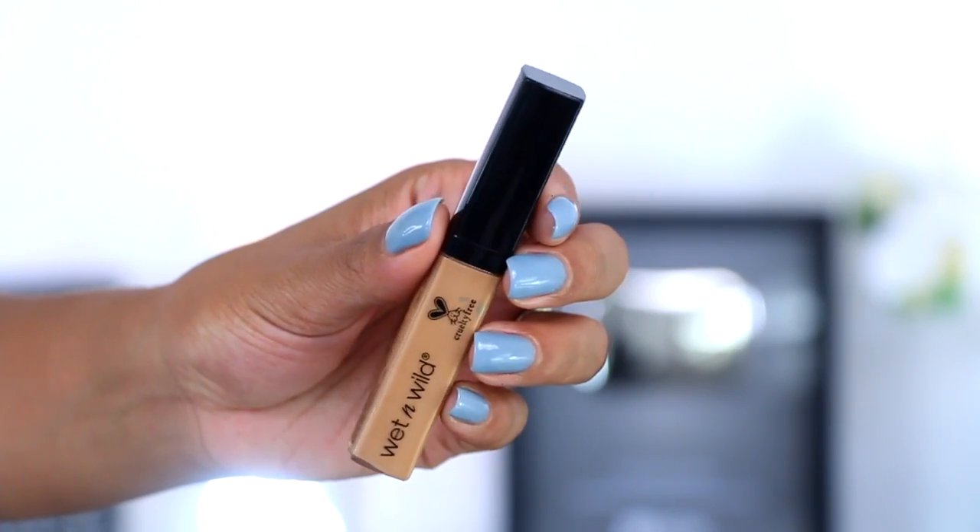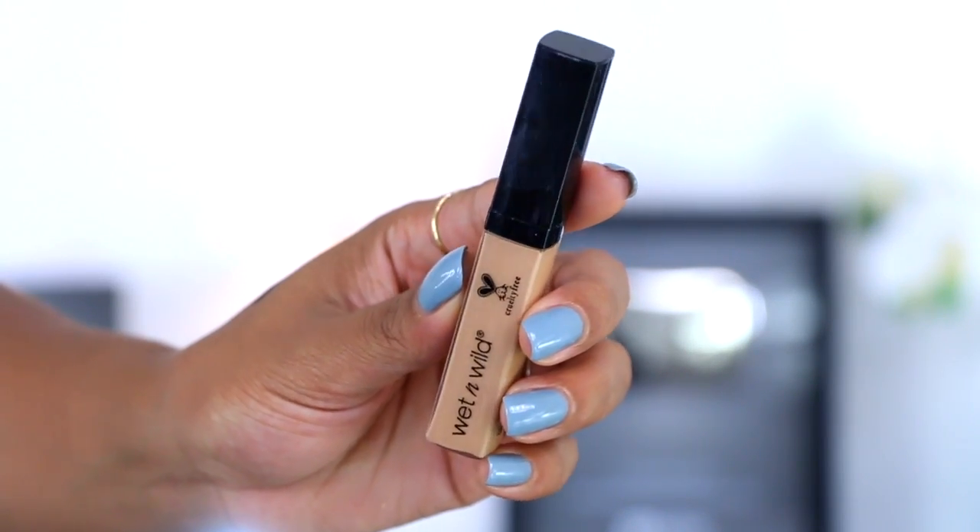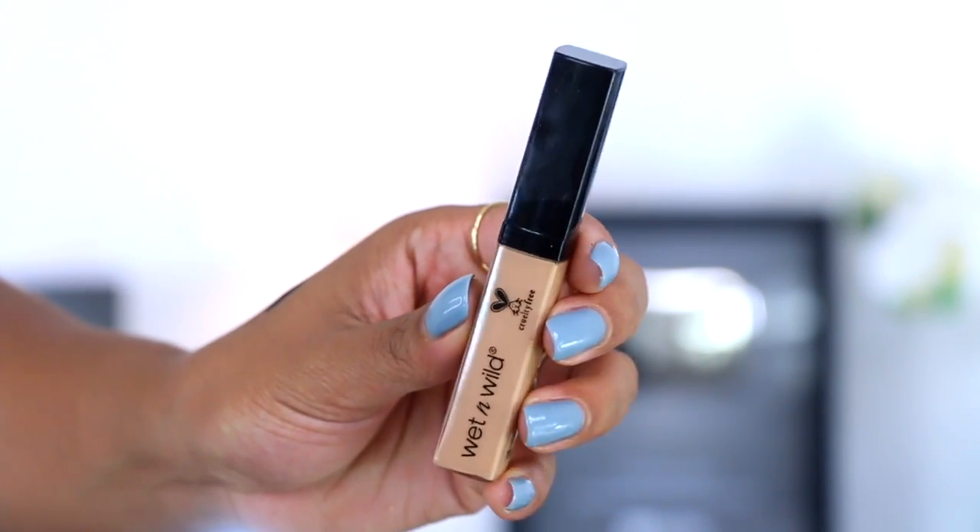Moving on to concealer — I actually got two concealers because the shade range wasn't great either. This one is in Medium Deep Tan and it honestly looks like exactly my skin tone, so I don't even think this one's going to highlight me at all. I'm gonna go in with the other one — this one is Medium Tawny, and in store this was the next shade up from that one.